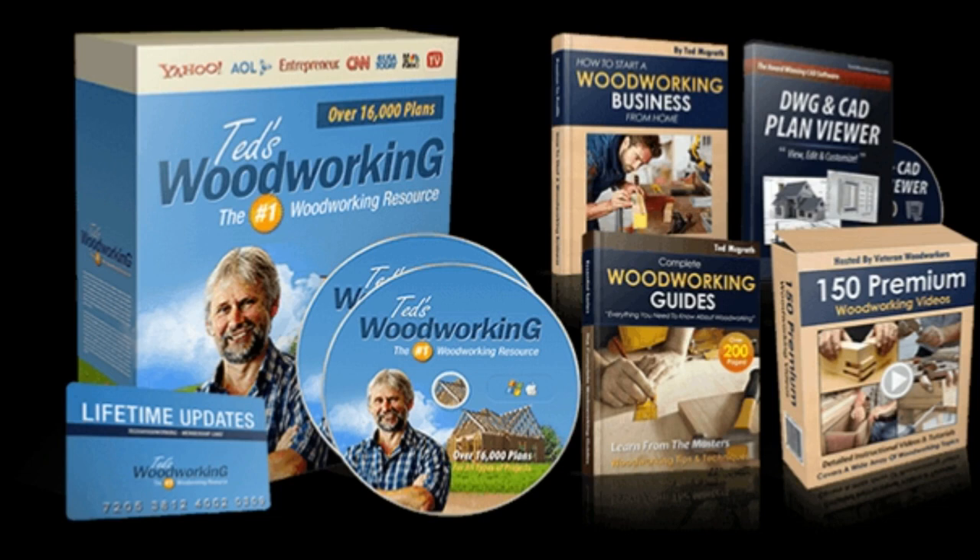Have you ever wanted to create a woodworking project but didn't know where to start? Please give me a few minutes to provide an honest review of Ted's Woodworking 16,000 Woodworking Plans so you can have an idea of what you will get.